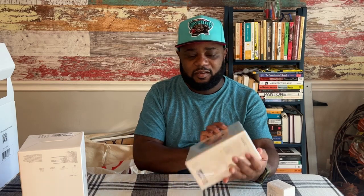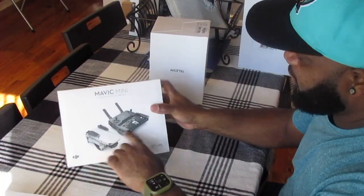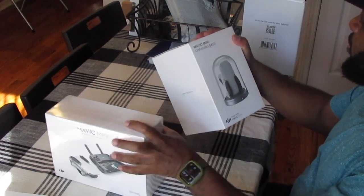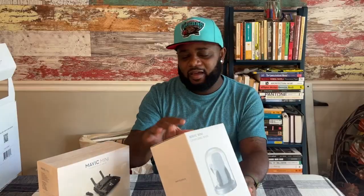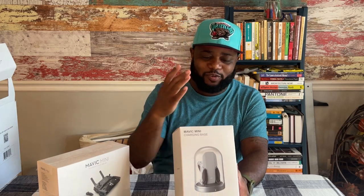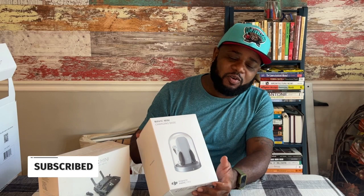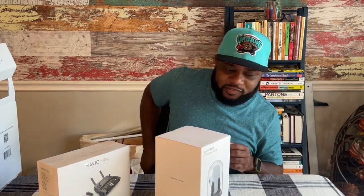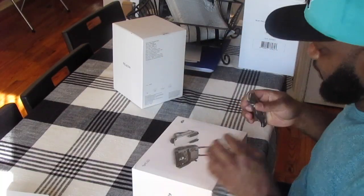You can see it's folded down in that photograph. You can see the remote with the slot for your cell phone, and then this is the charging base — which I just love. Coming from a design standpoint, I love this design. It's sleek, it's compact, it's almost like it's a showpiece. So first things first, I'm going to open the drone itself.